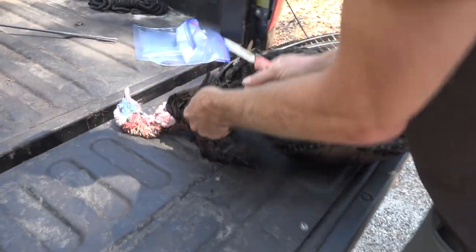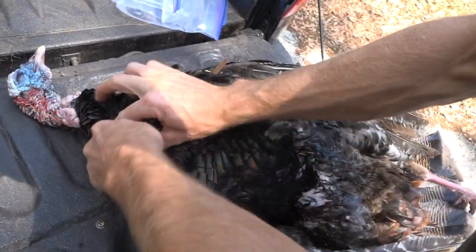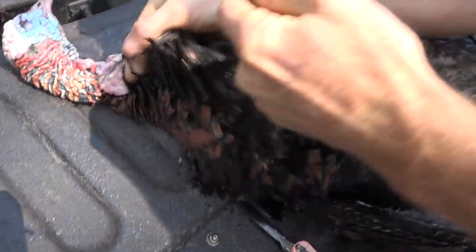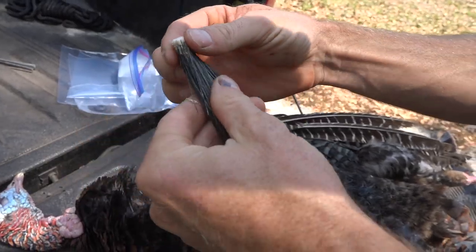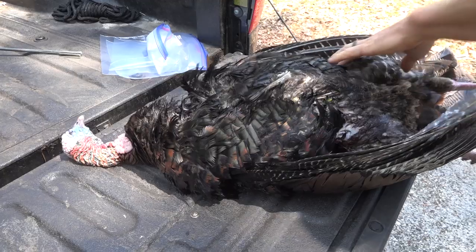A lot of people think you have to cut the beard out, but believe it or not all you have to do is just grab a hold of it and give it a little pull and it pops right off. You don't have to put any salt or anything on that, it's already ready to go. That's part of the trophy on a turkey.